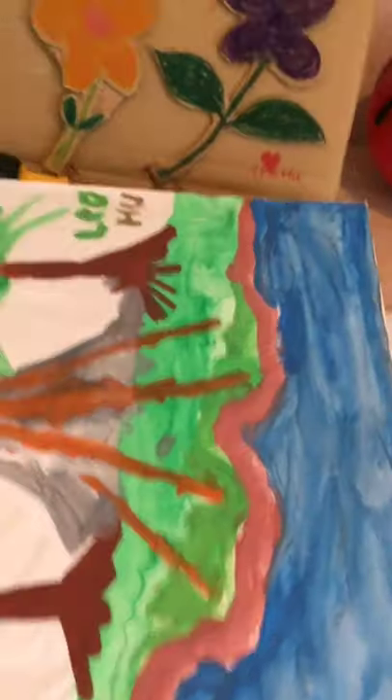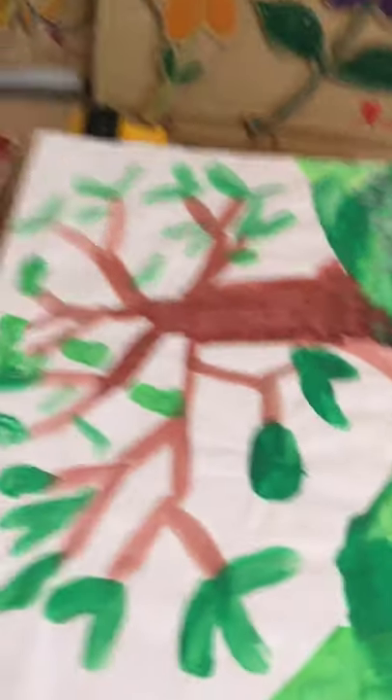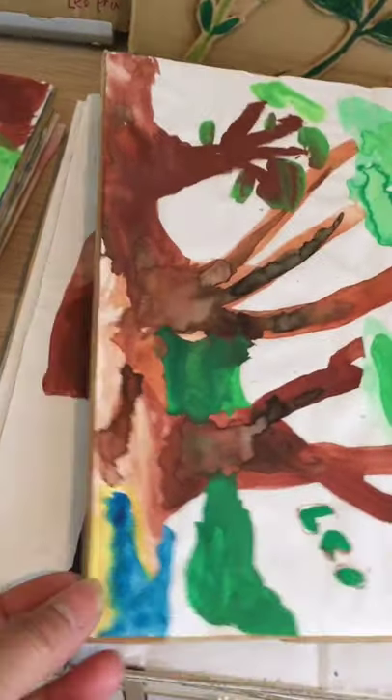And then this one is Leo's painting. And here, Leo's painting — very good. And this one, Leo's painting — good.